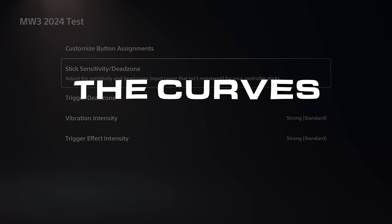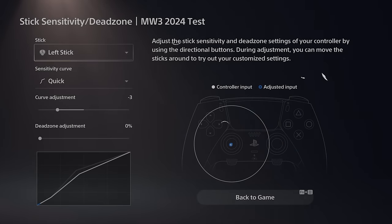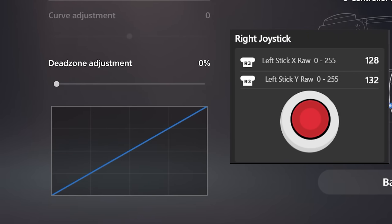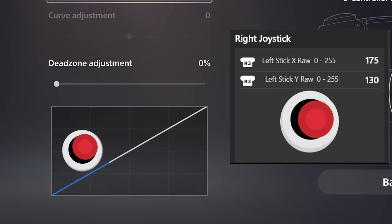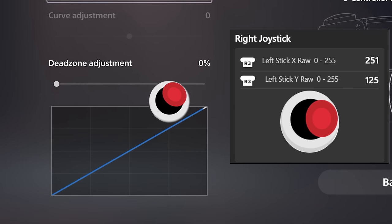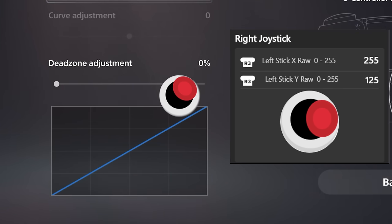Let's start with the curves and how they work. A response curve is a curve that determines how your game should respond to a change. So if we have the joystick and we push it in a direction from center to the right, when we have a linear curve, the game and the console carefully follow your action — meaning it has a one-to-one response and moves at the same speed and amount that you are pushing the analog stick.